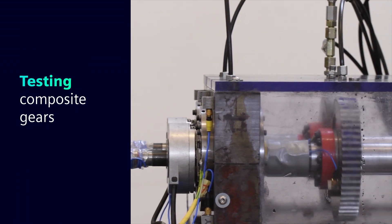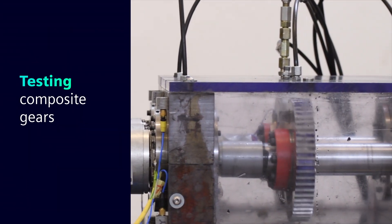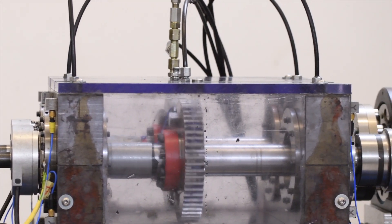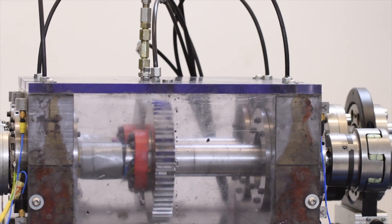My PhD project is on the lightweight design of robotic manipulators. I'm trying to introduce composite materials into the design of manipulators to make them lightweight and improve their performance. As part of my work here, I also helped with the testing on the test rig for the lightweight gears.